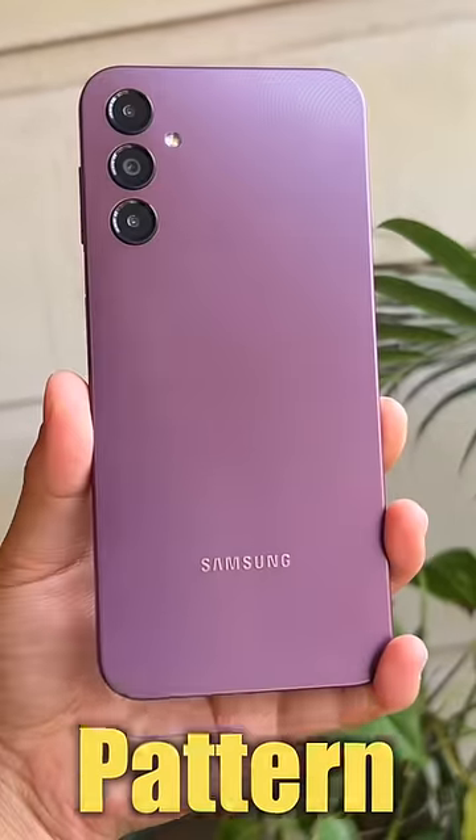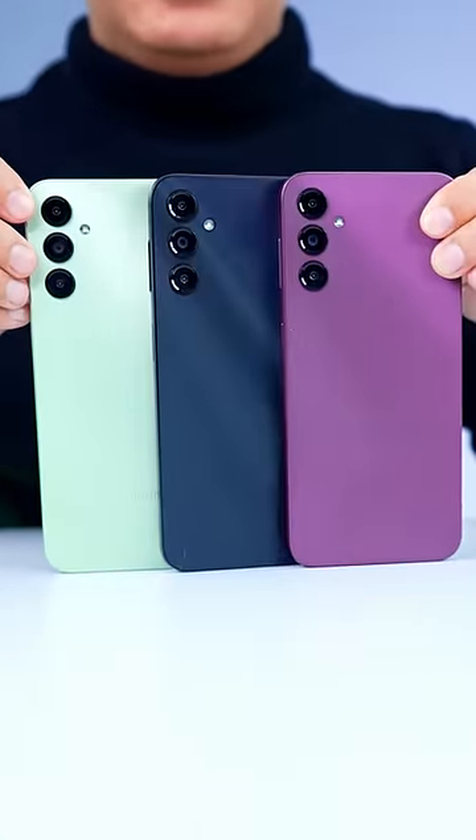Look at this back design — it's a laser pattern design. It's a premium look from the phone.